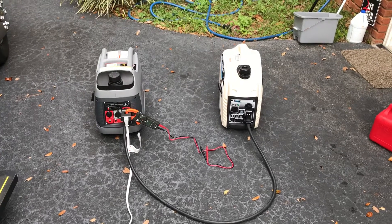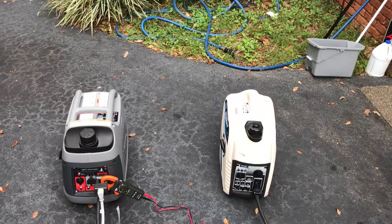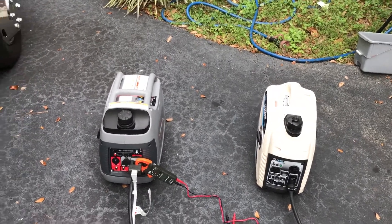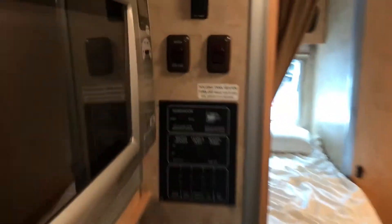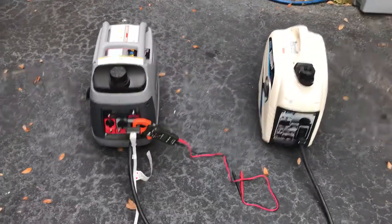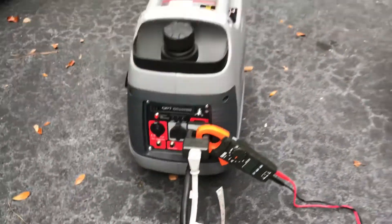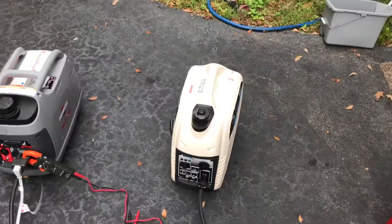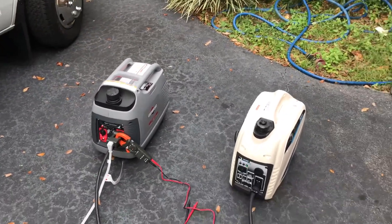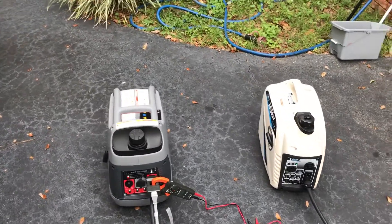So if you ever have a big heavy load that you want to carry, this is the way to do it. I have my RV and my air conditioner going. Let me put another 1,000 watts of load — turn the water heater on. Hear them both synced up at the same time. That is almost 22 amps going out right now, and it's pulling it just fine with both generators.